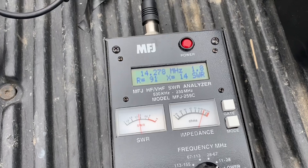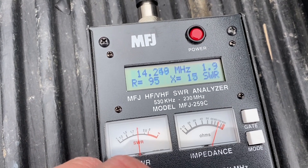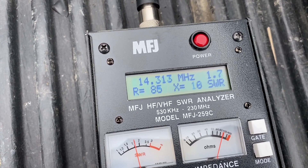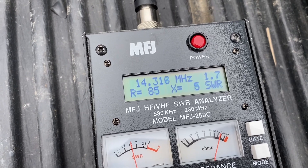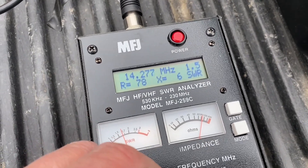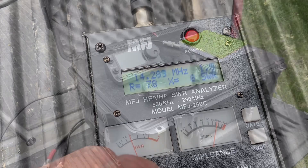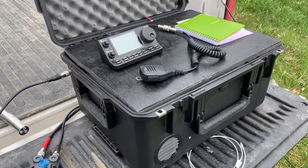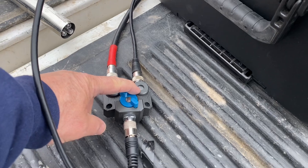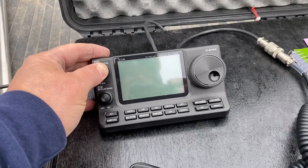On the hamstick dipole I'm getting about a 1.8 SWR. On the lower range it gets a little higher and on the higher end of the frequency it gets a little lower, so I'll probably stay on the higher end with that antenna. On the Wolf River Coil I'm getting about a 1.5 on the low side. I've got my jumper going to my antenna switcher so I can switch between the Wolf River Coil and the MFJ dipole. Powering up the Icom 7100 — let's see if we hear anything.